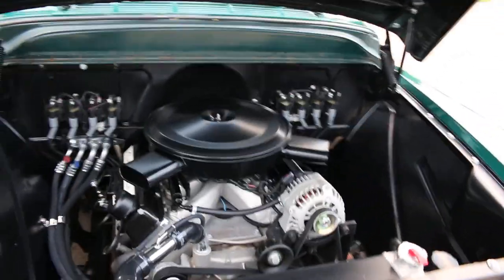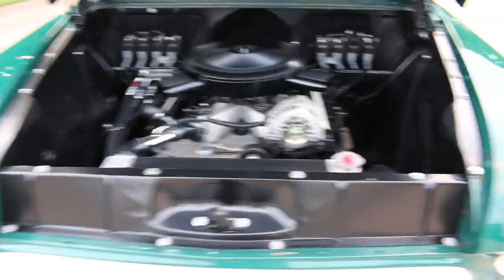And of course the coil packs — but it's just a sanitary job. They painted and replaced the nuts and bolts with CAD-plated bolts. Even the details on the hood hinges and the springs — it's just really clean. Not a lot of chrome, not a lot of flash. Just clean style, and it works.